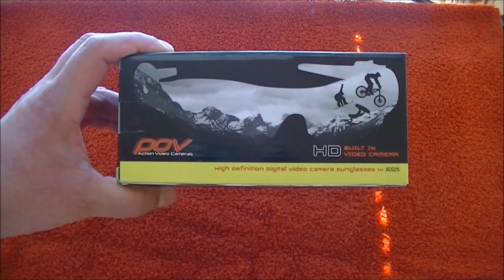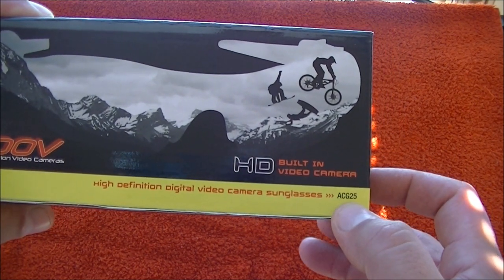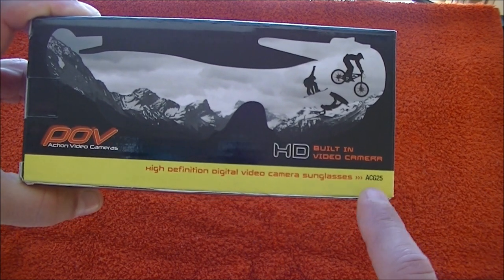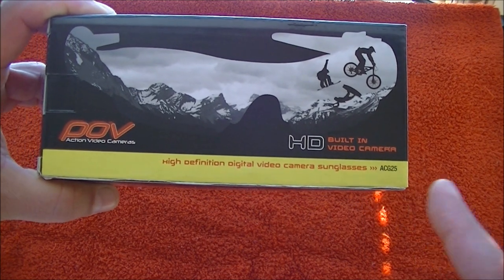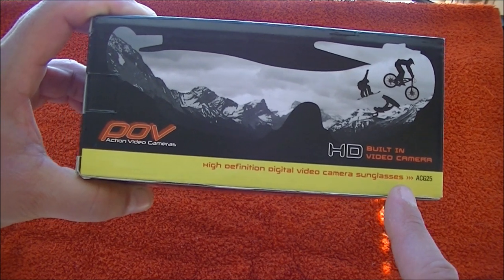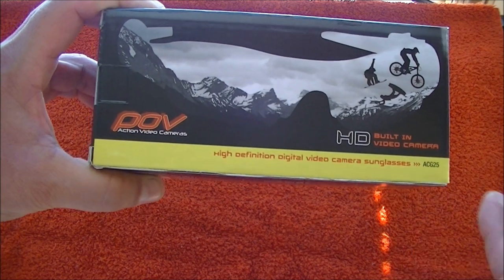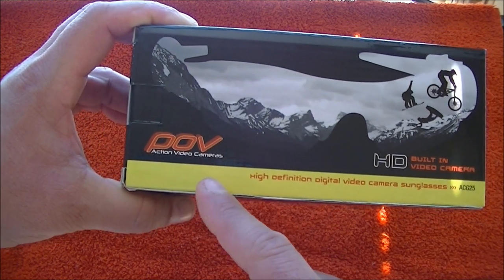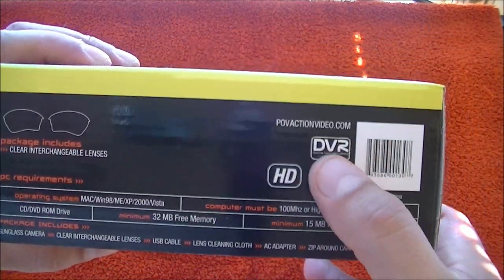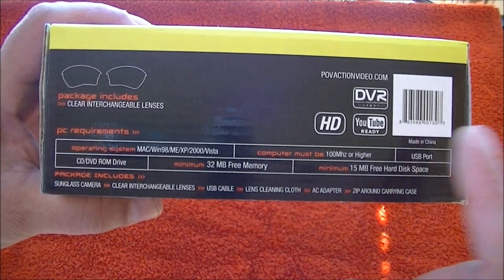The brand name is POV and the model of the glasses is ACG25. I believe there are two or three other models that are cheaper — they get less battery life and lower resolution — but these are high definition. Let's take a look at the box here. It says POV Action Video Cameras, and here's their website: povactionvideo.com.